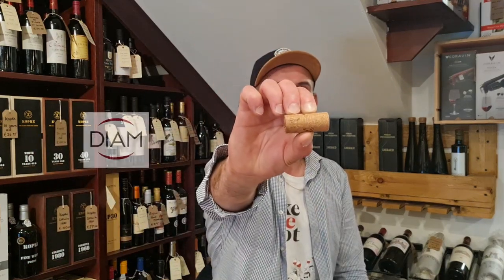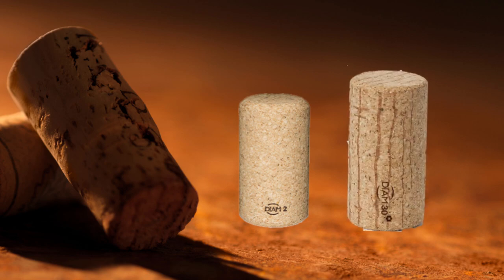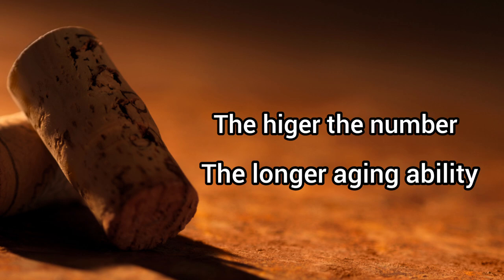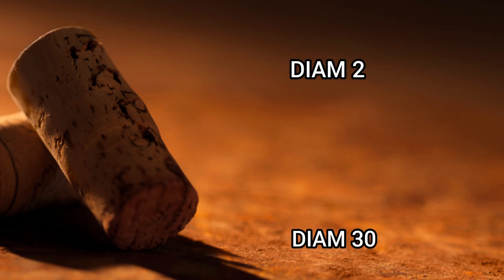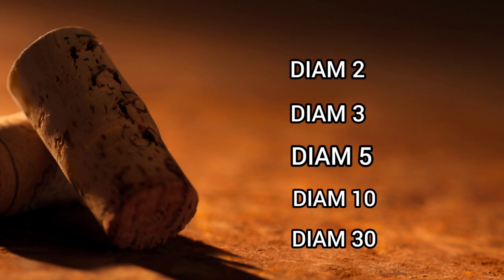How to identify diam corks? The logo is right there. Diam corks are also available in different levels — actually different sizes. The higher the number, the longer the aging ability of the wine. The lowest is diam 2 and the highest is diam 30. There are also diam 3, 5, and 10. It's good to know that diam also produces corks for sparkling and rosé wine. More info can be found in the description.